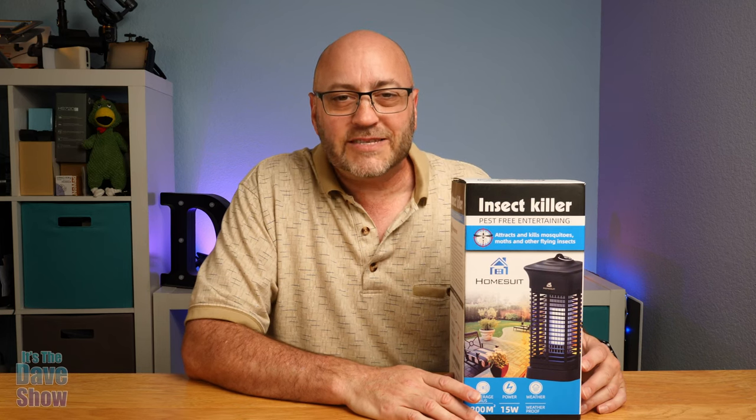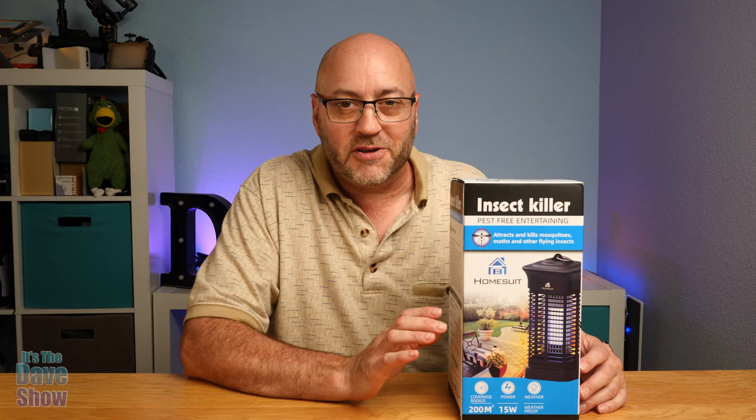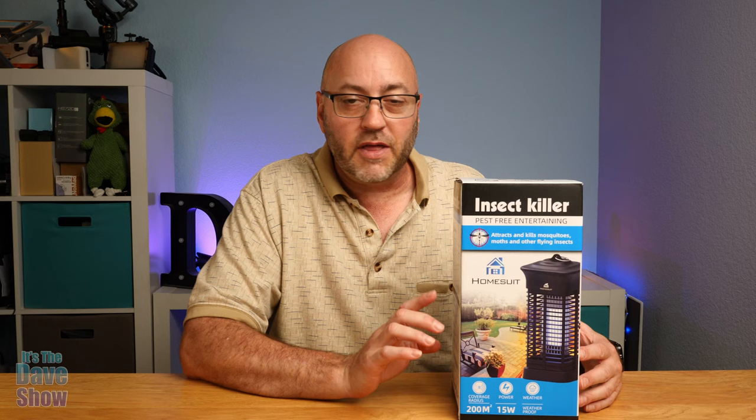Welcome to The Dave Show. My name is Dave. Today I'm here to talk to you about this insect zapper, or bug zapper as some of you call it. Now, the company did send me this product for review, but everything I say here is my own opinions and they have no say on what I say. But they did want me to show you what you get with the package, what it looks like, and how it works. So let's take a look and see what we get.